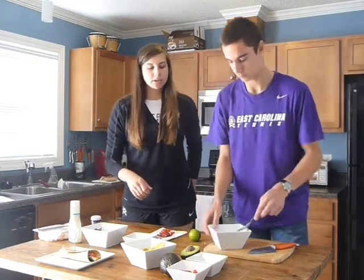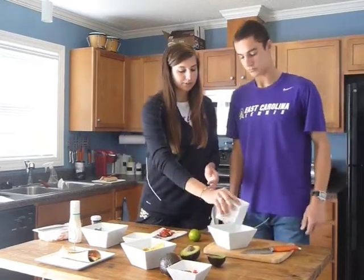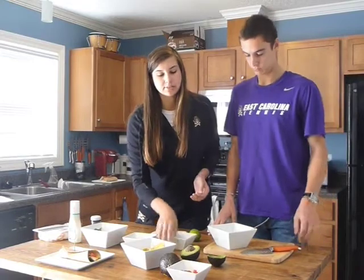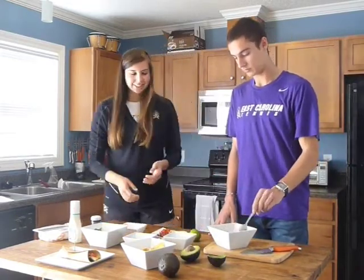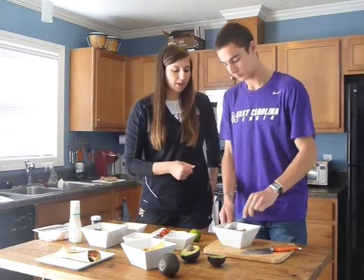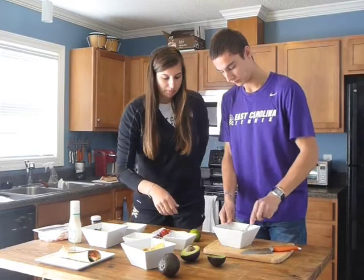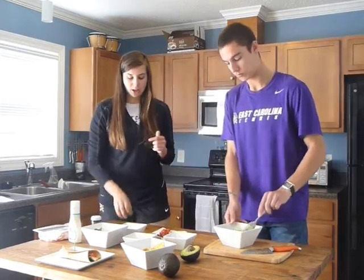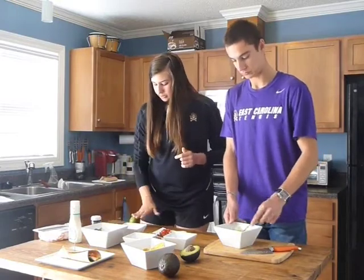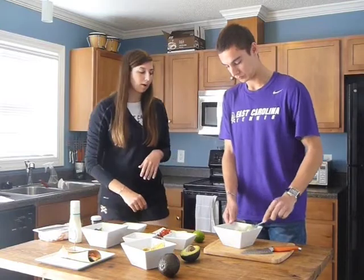You're going to mix this with some chopped onion and some diced tomatoes. Mix it up so that the avocado is all mashed up. Then you're going to add lime juice. To get the most juice out of a lime, you roll it, then cut it in half and squeeze it into the guacamole.